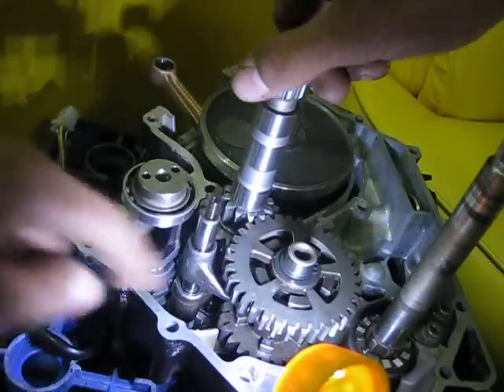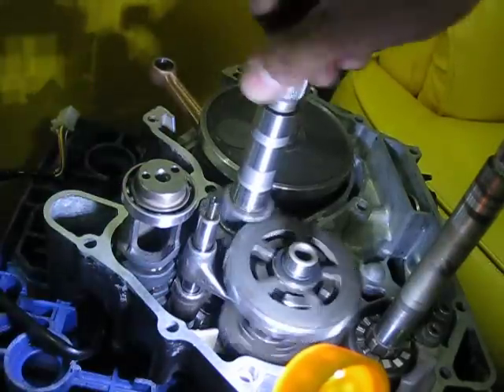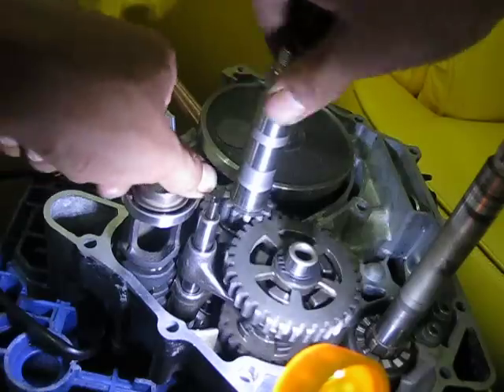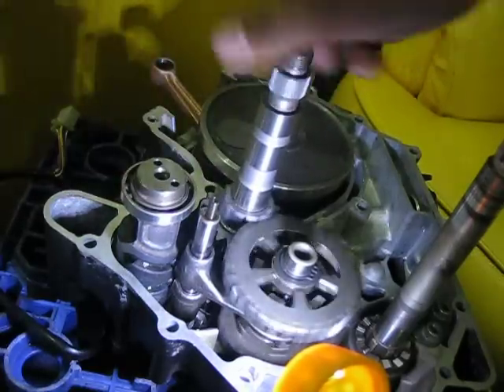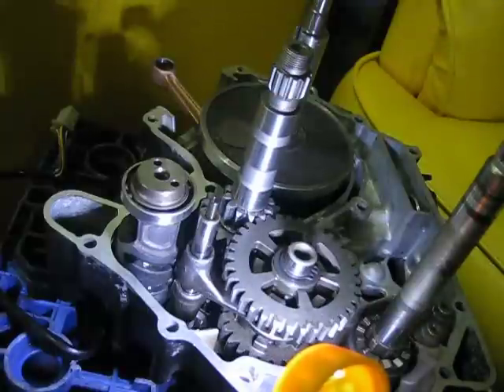That's the last gear, and then back to neutral. That's the transmission of a Yamaha T135 engine.